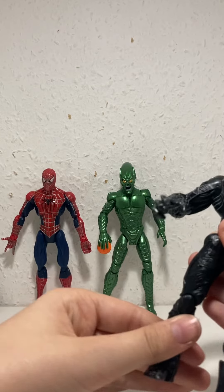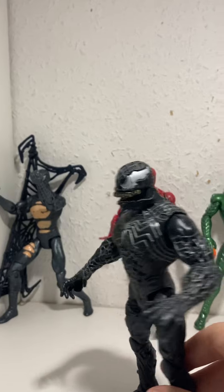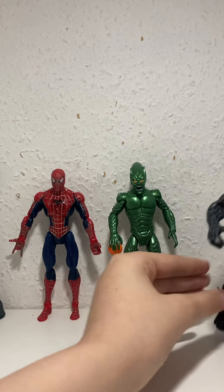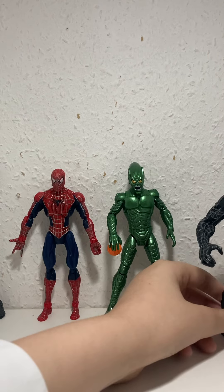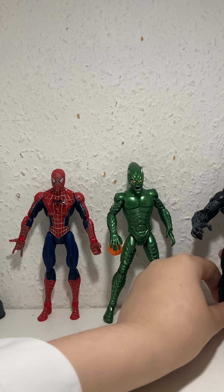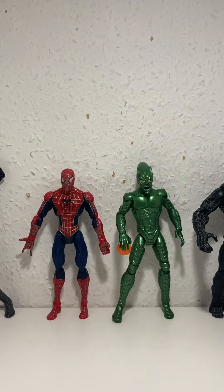I think this is based on the scene where Eddie Brock first gets the symbiote. You could literally make a scene like that. They never made an Eddie Brock figure — I think they should do it. It's a bit hard to stand up but hopefully it stays.